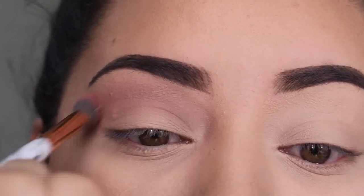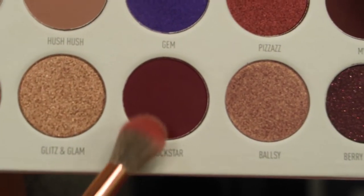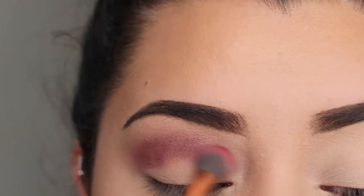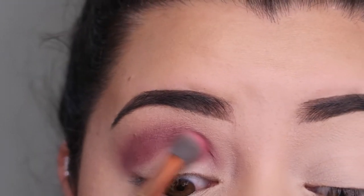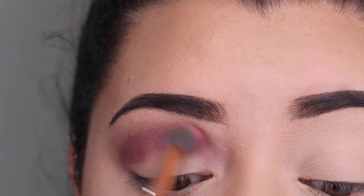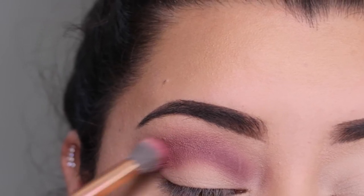For the second eyeshadow shade I'm going in with Rockstar using the exact same brush, keeping it in the lower parts of my crease. I use the same brush because this shadow is darker than the first one. Then I go back in and add some of the first shade — you just work your way around these shadows. They're really good and very blendable.